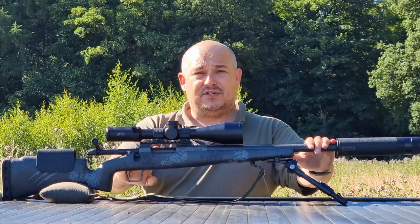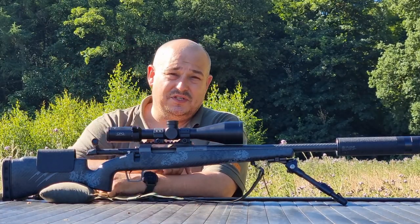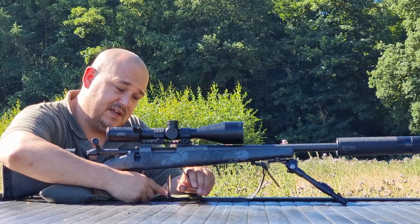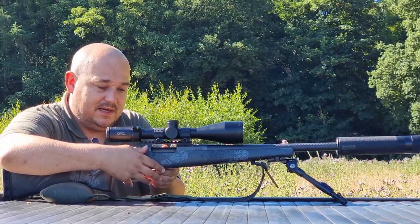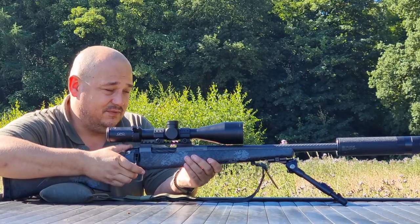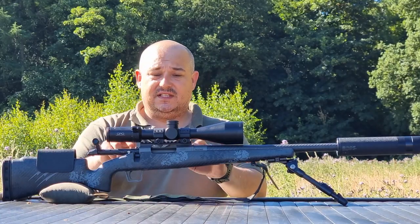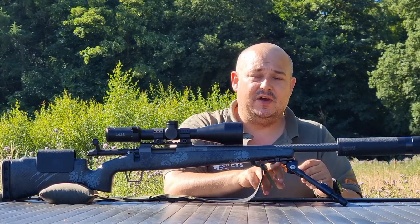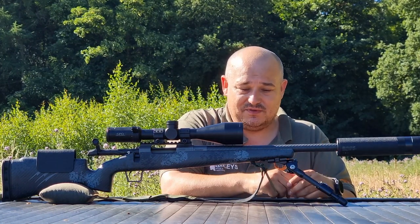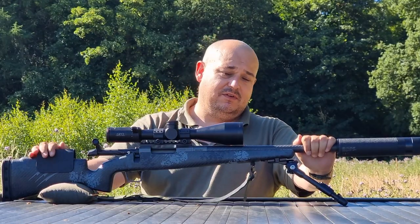It's based on a Remington action — two-lug bolt, same as a Remington, with a nice 70-degree throw on the bolt. It's a bit sticky at the minute because it's new and still bedding in. There's a two-position safety: once the bolt's closed, it's safe, and you can see the carbon fiber follower as well. The trigger is fully adjustable — you can tune it between one and three pounds. The stock is bedded for the action, with an integral Picatinny rail built in at the front, plus QD quick-release sling points front and rear.